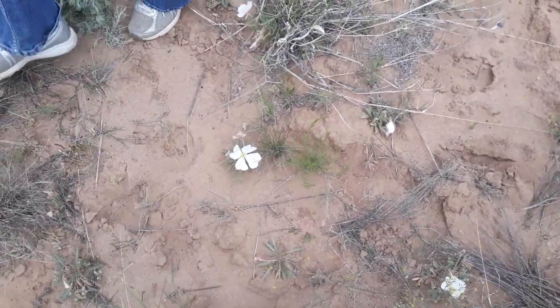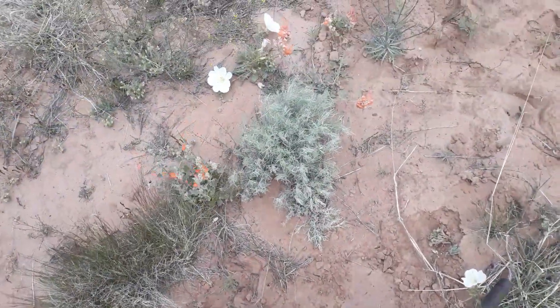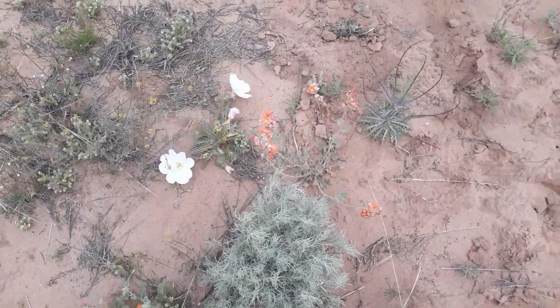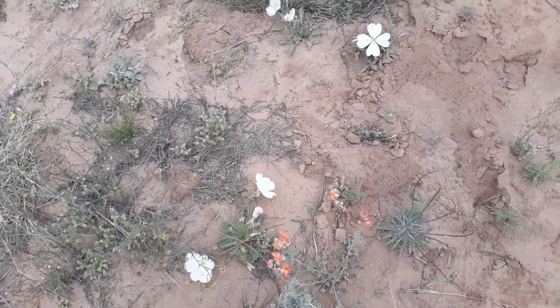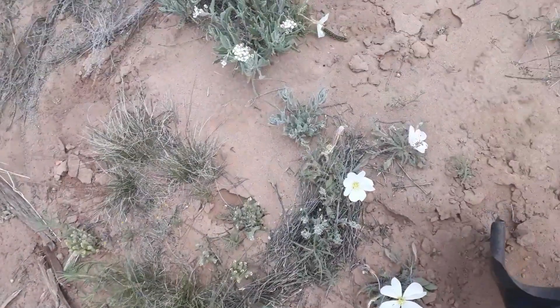Look at all these beautiful flowers — Indian paintbrush. I'm not sure what that is on top of that white flower. I'm not sure if it's a morning glory. And then this is some type of sage here.